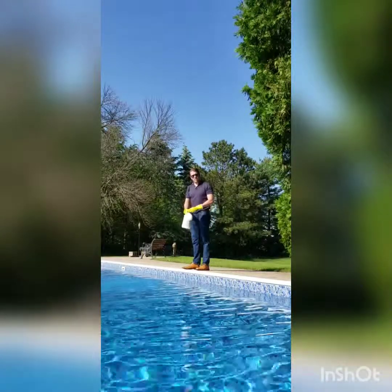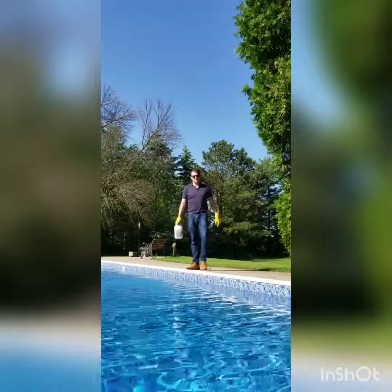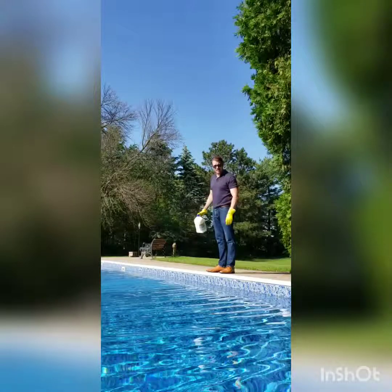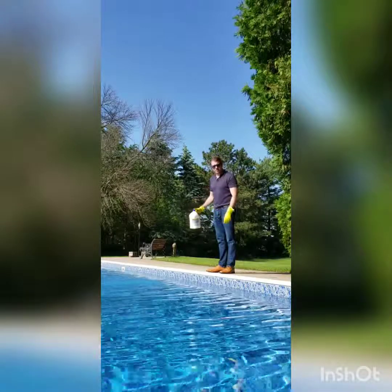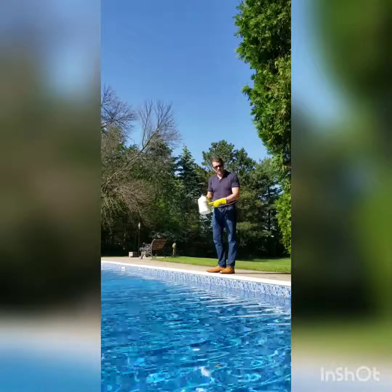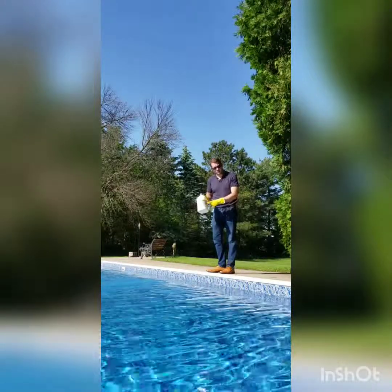You're going to want to let that go for another eight hours before you add again. Nobody should swim within two to four hours — it should be safe after that. No one should swim right after you add chemicals to the pool. With this particular product, you should never mix it with anything, and never mix with chlorine.